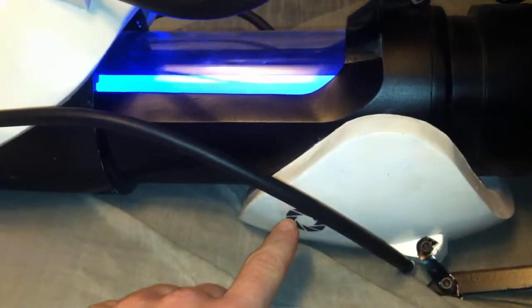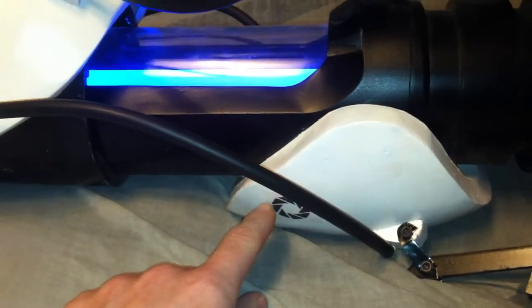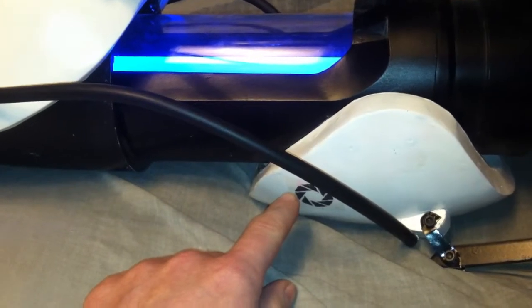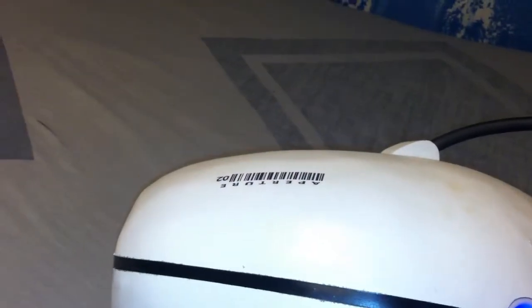The decals — this is a kind of neat trick that I picked up. If you've ever played with temporary tattoos as a kid, this is the same basic concept. You can get decal paper that you put into your home printer and print off whatever decal you need. So I printed off the Aperture logo, and on the other side is the Aperture barcode and whatever number you decide — I put it as O2 since this is my second portal gun build.